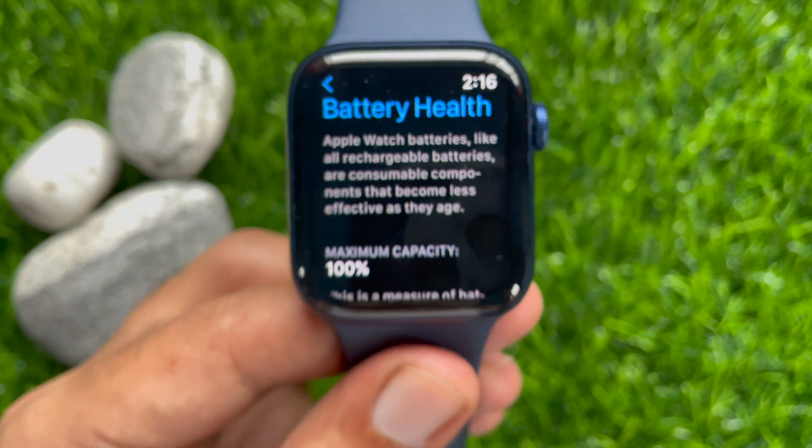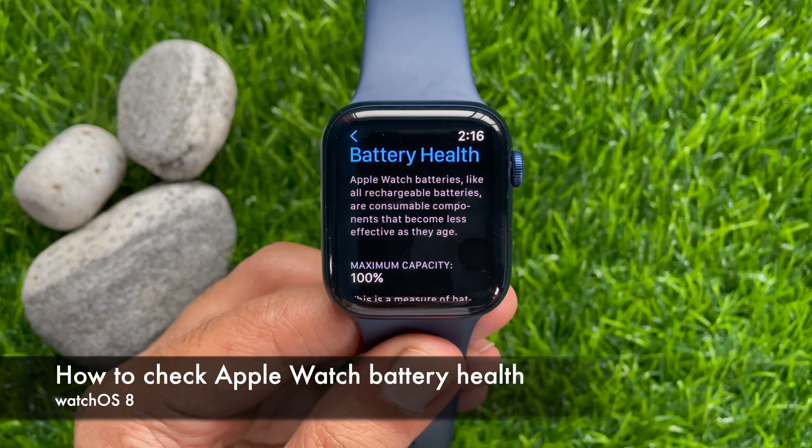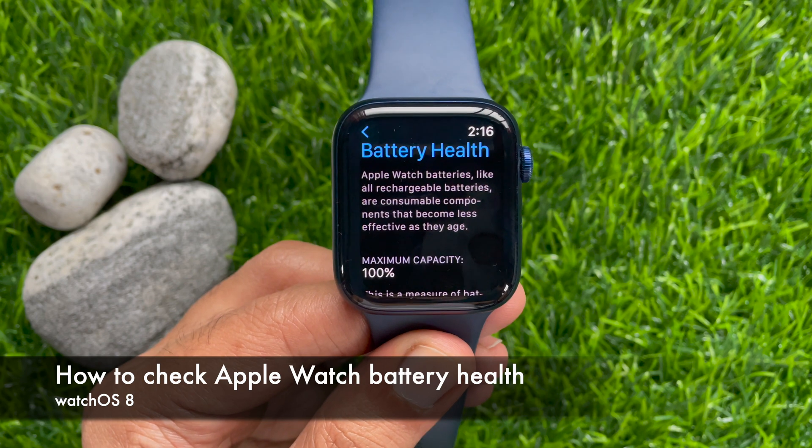Hi viewers, today I would like to show you how to check Apple Watch battery health in watchOS 8.